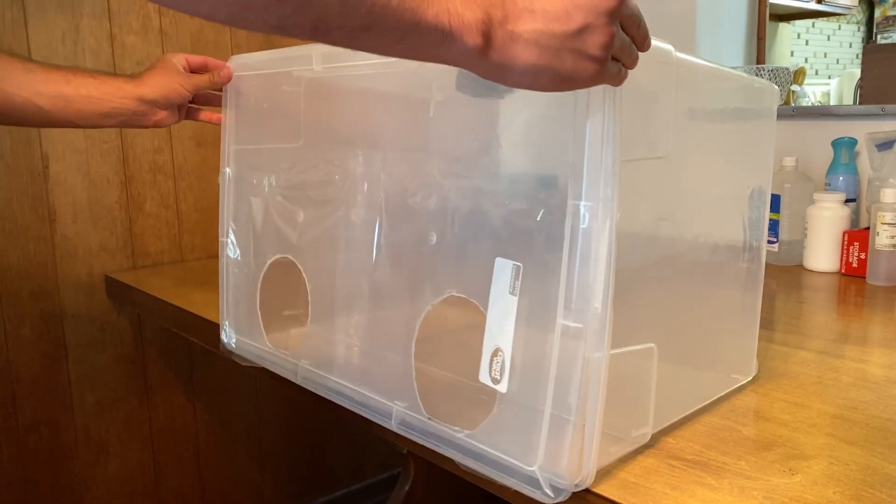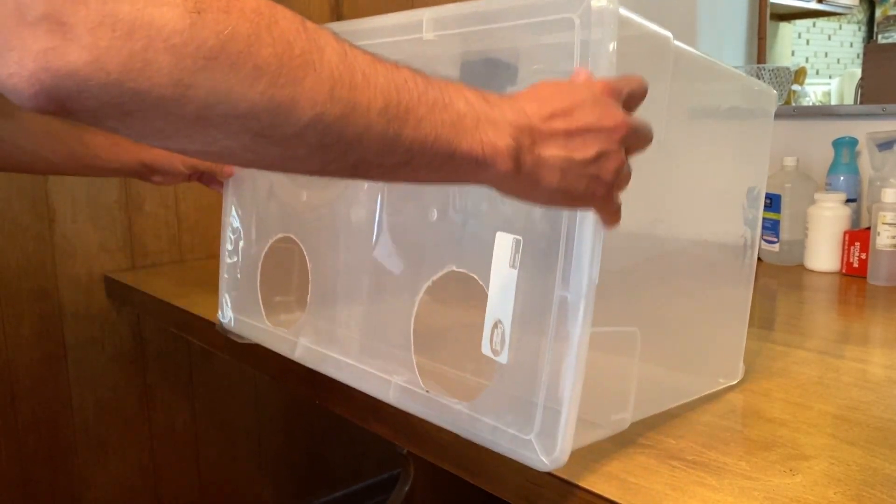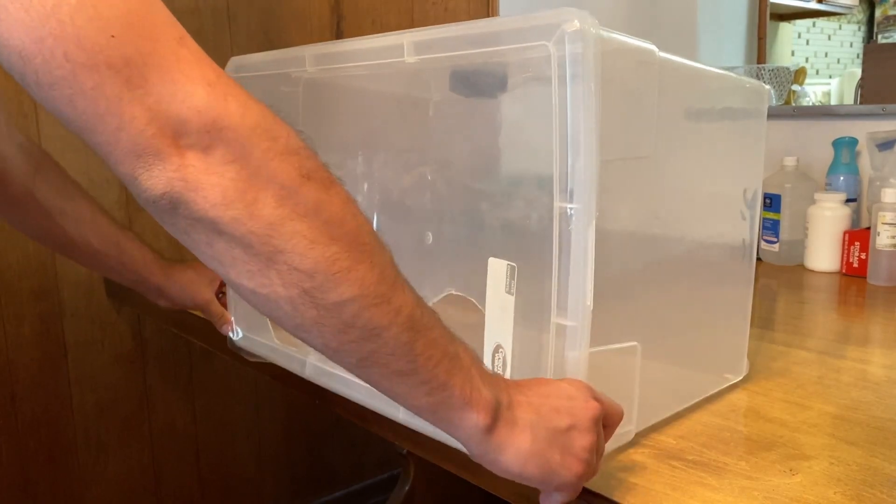First off, you'll need a big plastic tub with a locking lid to make a still air box. There are plenty of tutorials on how to make a still air box — you basically just cut two holes in the top of the lid to fit your hands in.